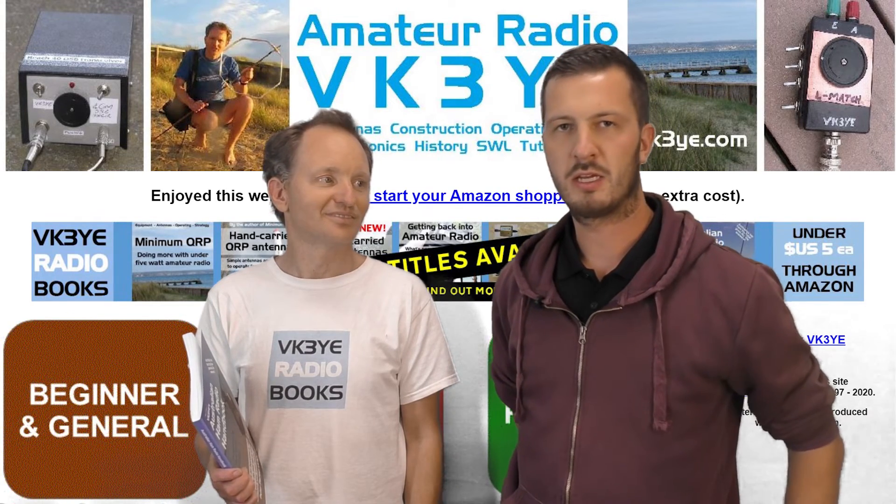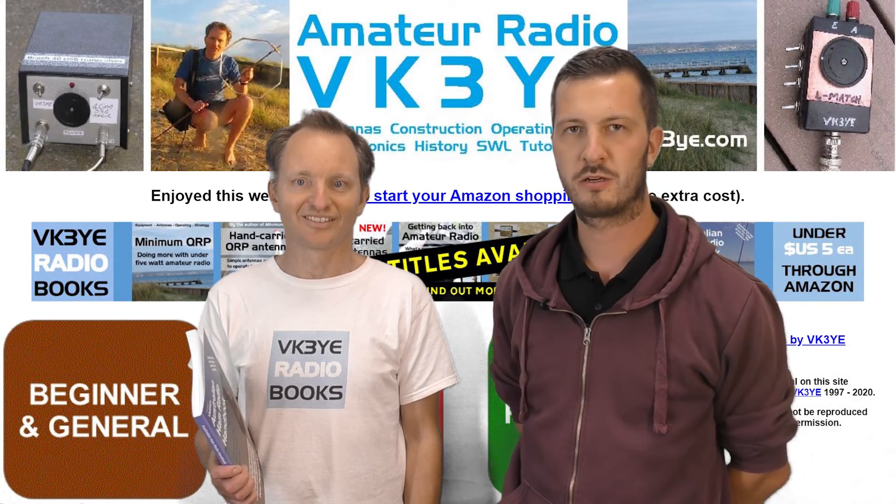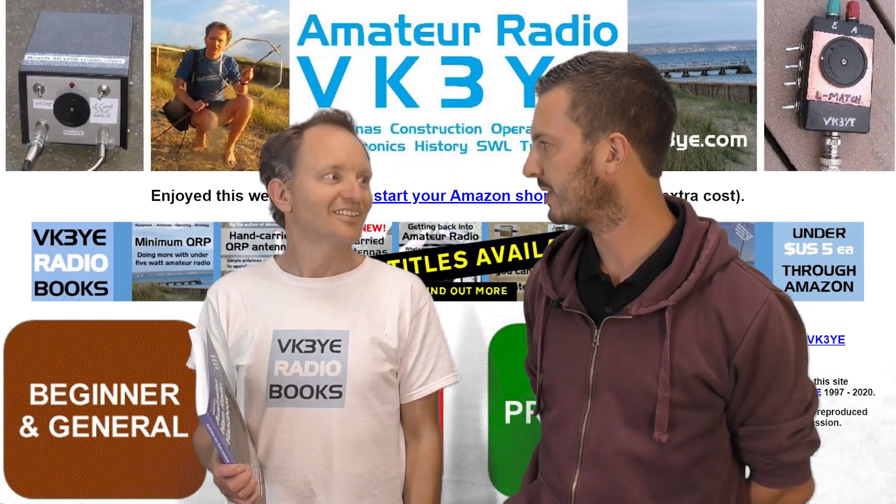I'll put a link in the description and also in the cards above to your talk tonight, so those that are interested can watch that. Thanks for coming down, Peter. A pleasure.